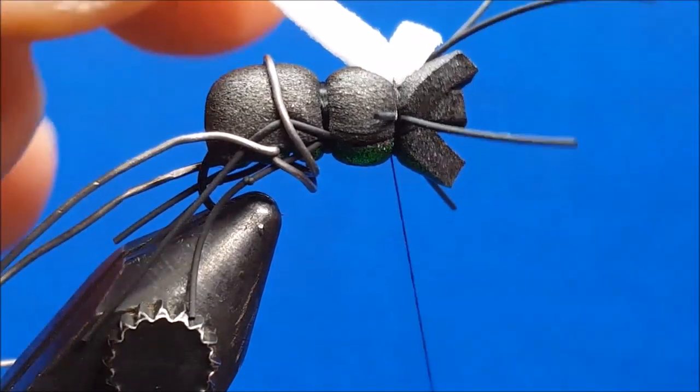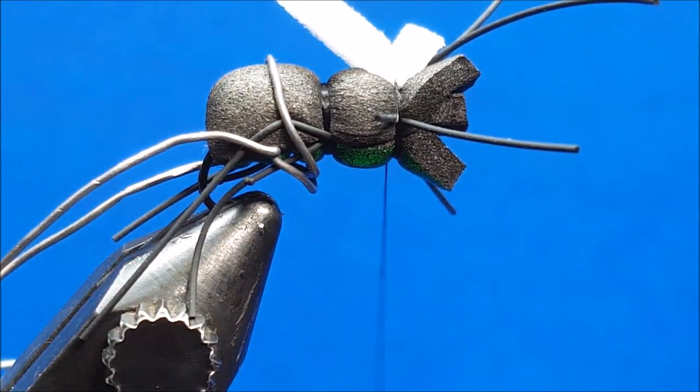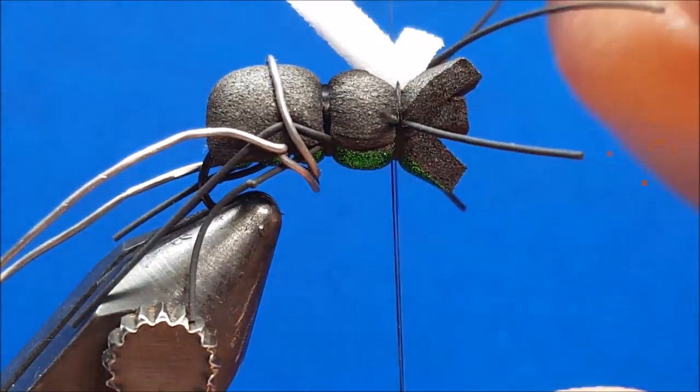After making this trim, I'll rotate the hook upright and secure the top two pieces of foam. As you pull the top piece over — remember it's a little bulky — make sure to pinch and cinch. Once you've completed this, you can create a similar taper with your scissors on the large top piece of foam.